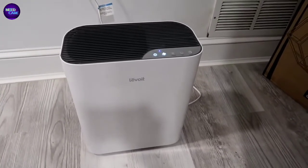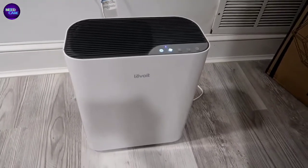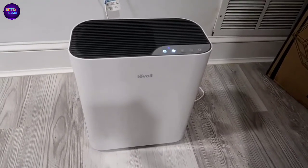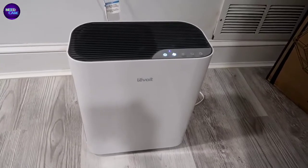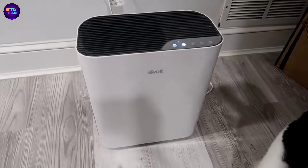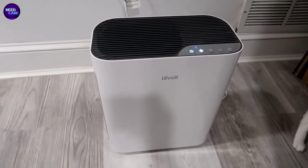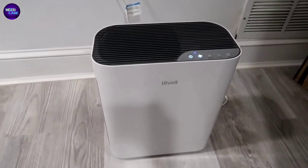Originally when I went out and was looking for air purifiers, I did a lot of research. I was trying to find something that potentially didn't have a filter I'd have to replace, but what I found is that most air filters - probably in 99% of cases - it's going to be something where you have to have a filter in the unit. So I decided to go with this one after looking at reviews and comparing price points.